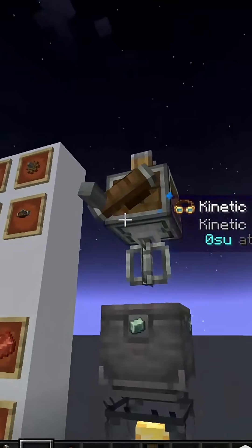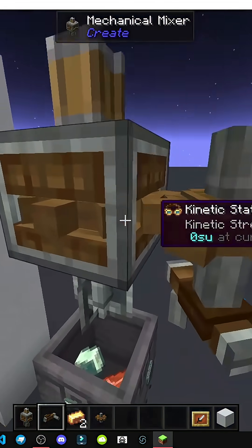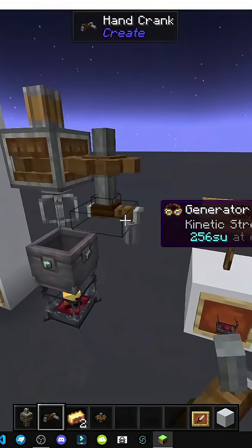Now we use a crank. It needs gears — add a gear, then use the crank. See this? This is a gear, that's why it needs to connect to another gear.